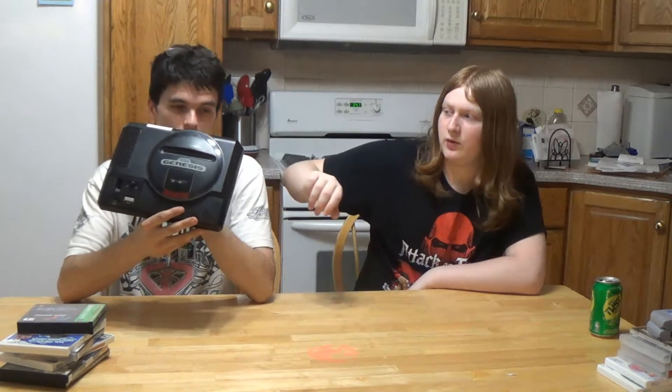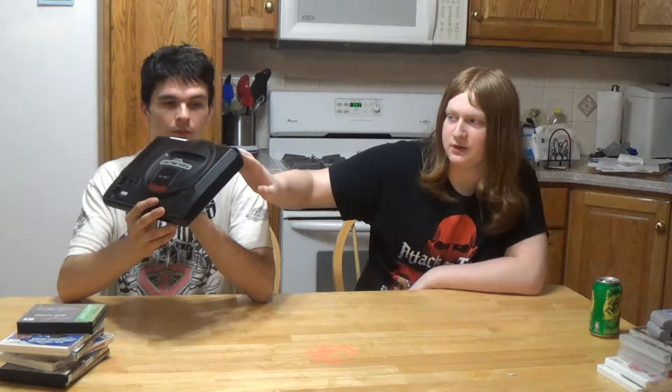This isn't the first released Model 1, because the first released Model 1 says 'high-definition graphics' on here, but this is still probably released around '90, '91. It's still a Model 1 though. Yeah, it's still a Model 1. The first ones say 'high-definition graphics' up in the top. So this was a set of Genesis. It came with a very used controller — like, very, very used.